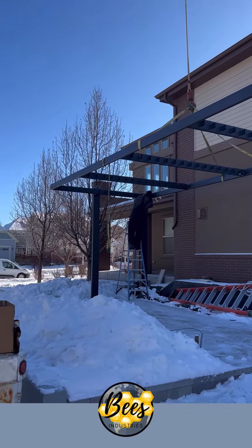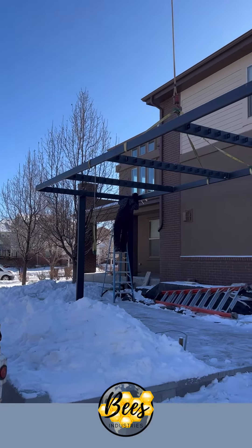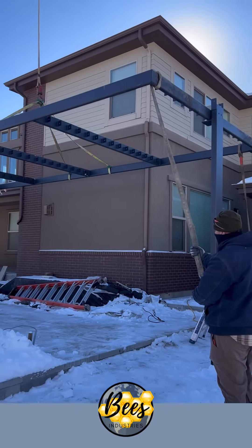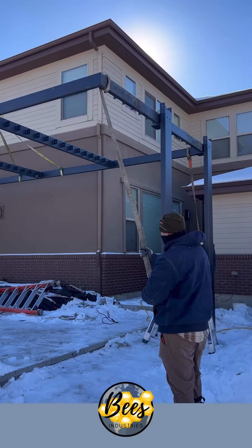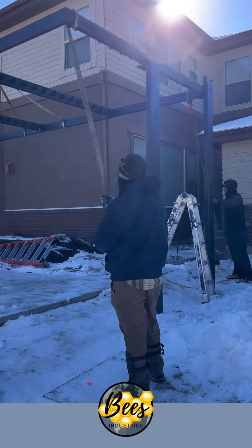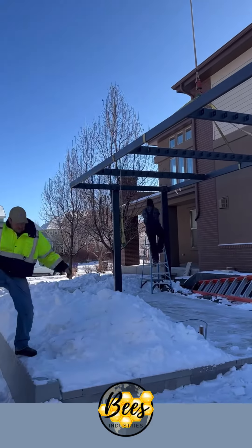Bees Industries, out here with Blue Lotus Outdoors. Setting this steel pergola top, 3,000 pounds, right on top of them steel posts. I'll see you next time.